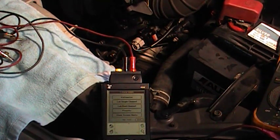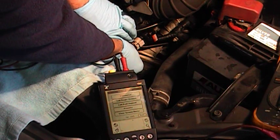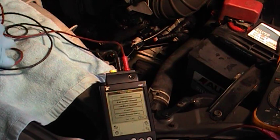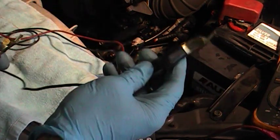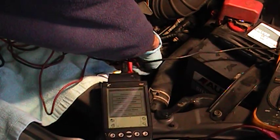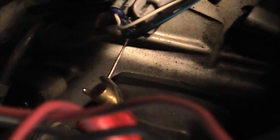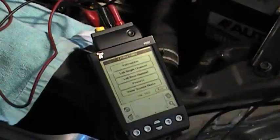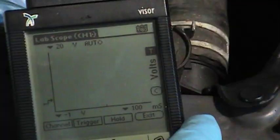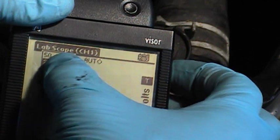We're going to use a device called a T-pin — it's a small straight pin with a T-shaped handle — to back-probe the connector at the blue and black wire. One lead of the scope — the black lead — goes to the battery negative, and the positive lead goes where you attached the T-pin. We'll go to lab scope single channel, change the reference voltage to 10 volts since it's a 5-volt signal, and set the time to about 50 milliseconds.